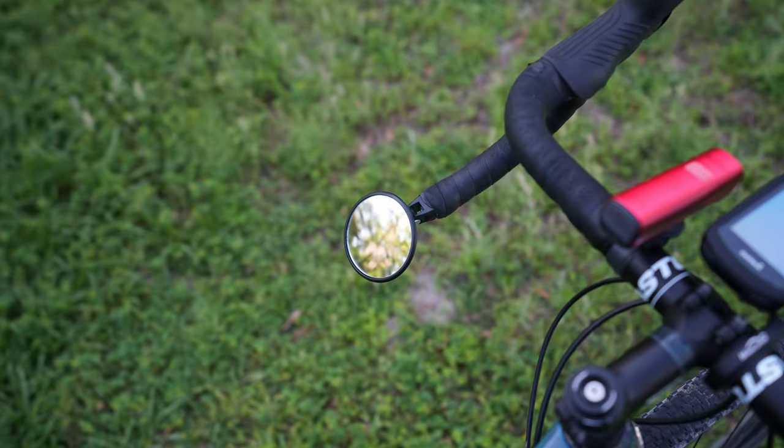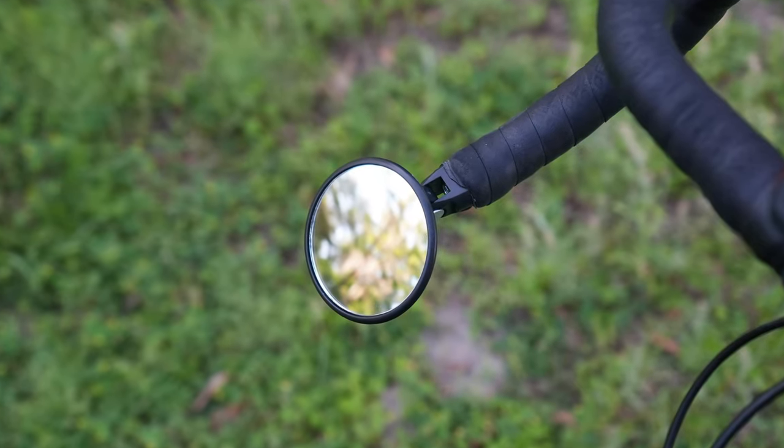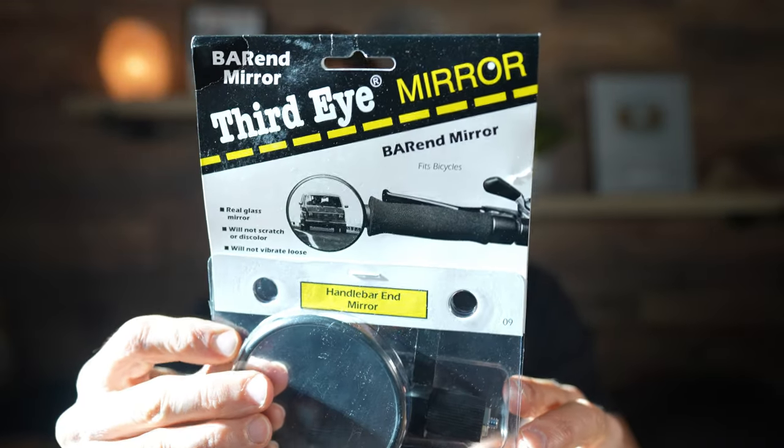I get asked all the time what the mirror is on my gravel bike. Even though I've done a review on that mirror a year or two ago, I'm going to make a quick follow-up video just to get the word out again on the mirror that I use. I can't believe y'all don't go back and watch all the 900 or so videos that I've uploaded in my lifetime — that's sarcasm.